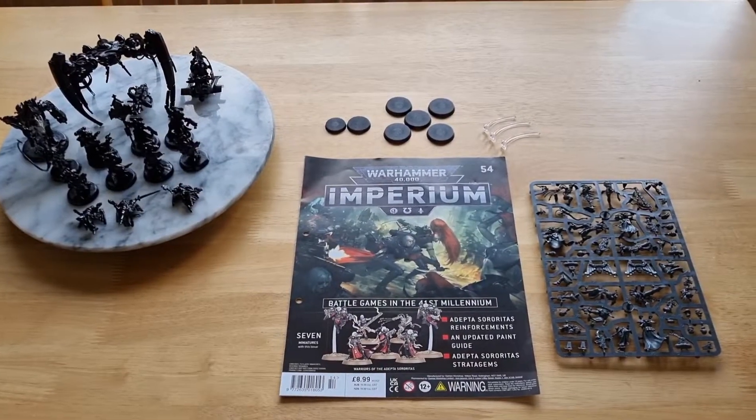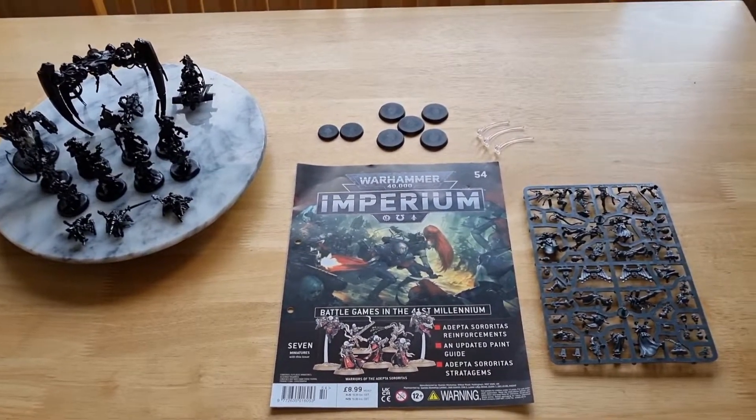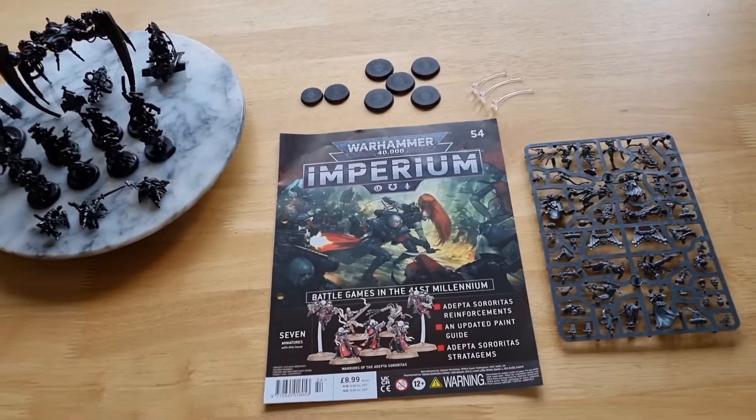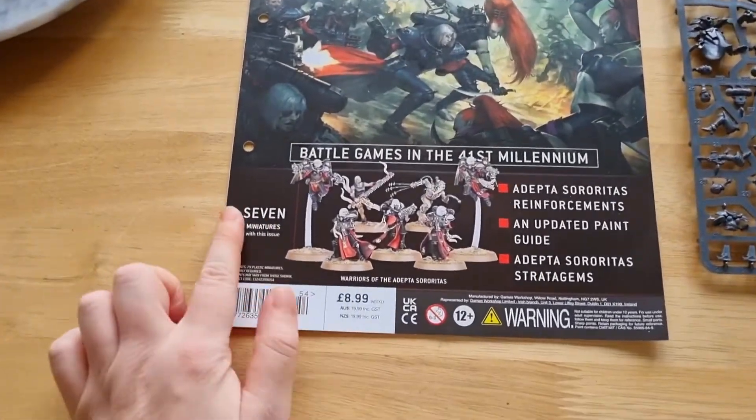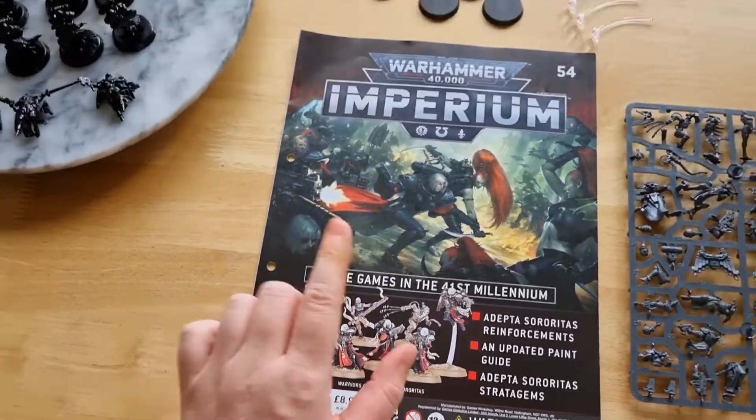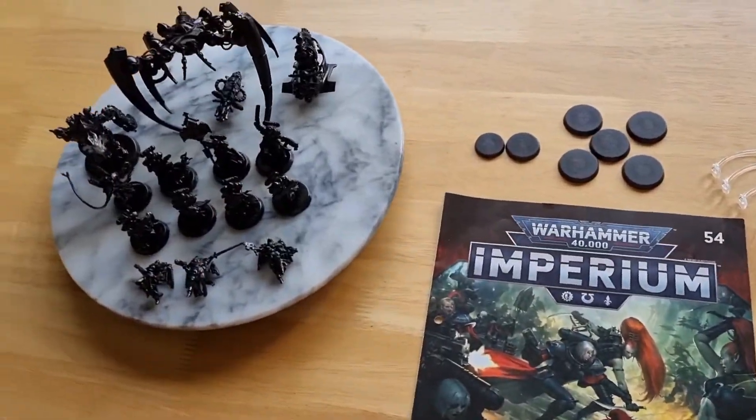Hello YouTube, welcome to my YouTube channel Anna Bella. Today I am doing a Warhammer 40k Imperium magazine review, issue 54. Issue 54 comes with another seven miniatures — in fact it's very similar to an issue we've already had.